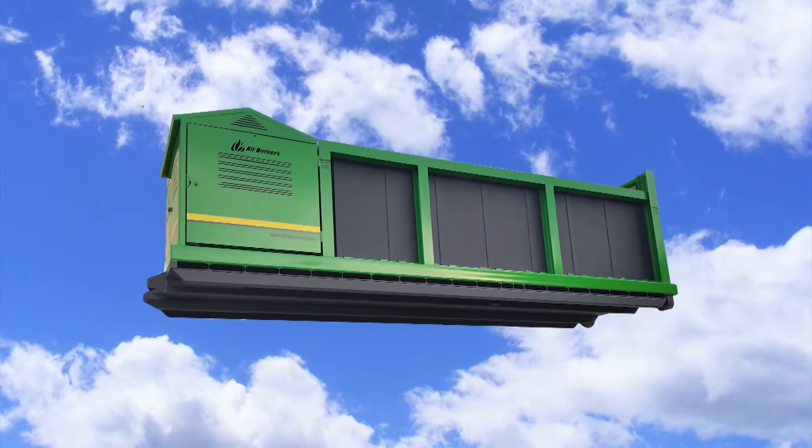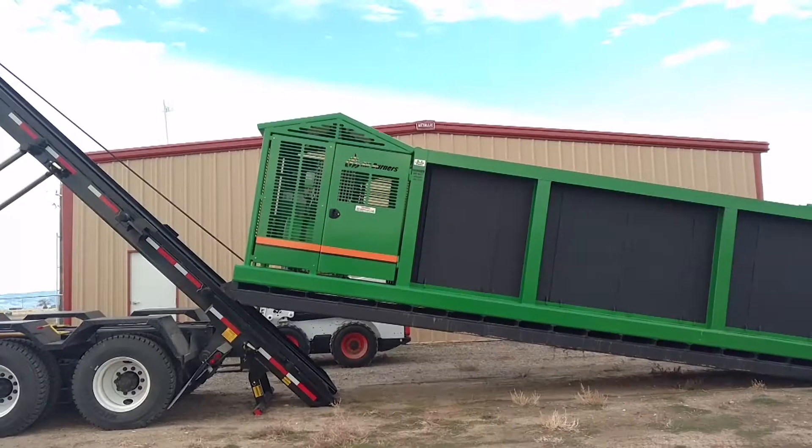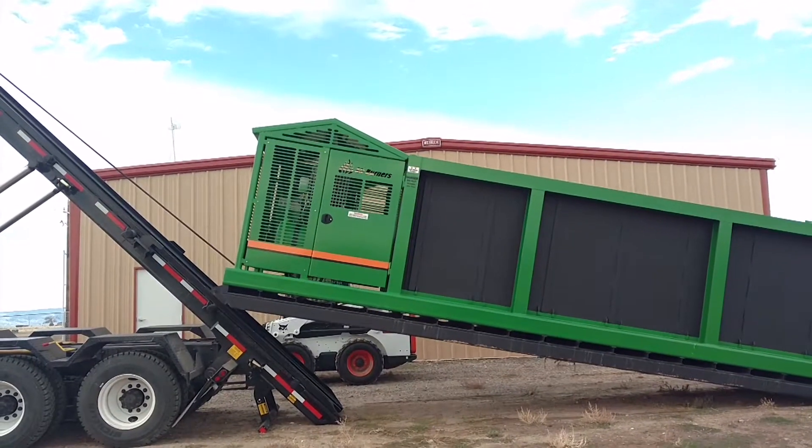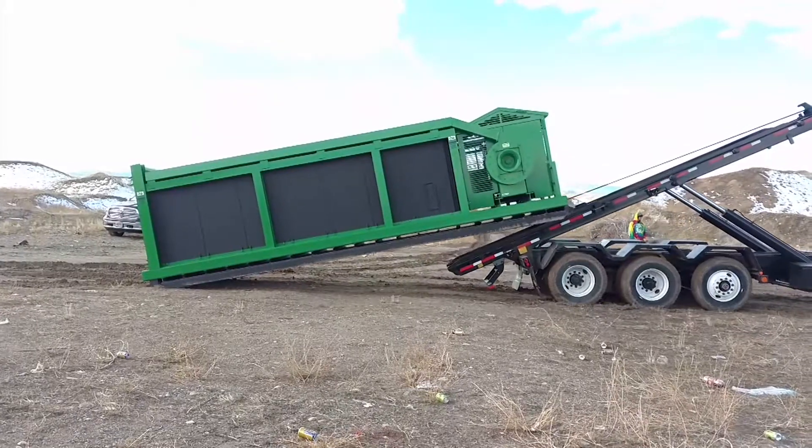Air Burners of Palm City, Florida introduces the Roll-On/Roll-Off Firebox for its S-100 series of above-ground air curtain burners, also called fireboxes.